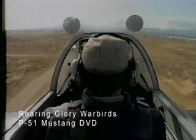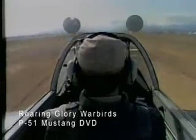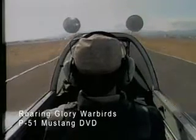We'll approach the numbers. We want about 100 when we come over — 100 to 90 miles an hour. Something like that. Here we go. Power's coming off, and right down to the runway.